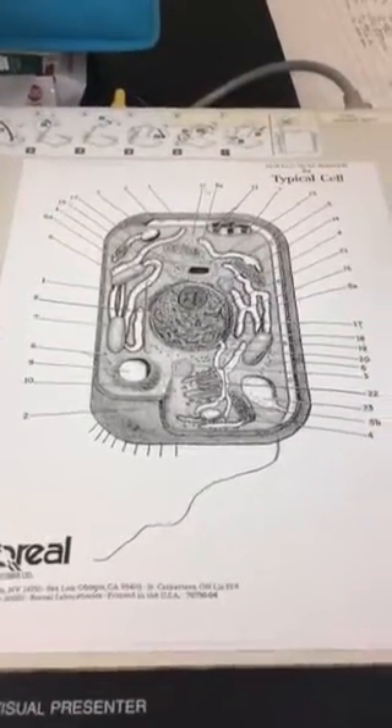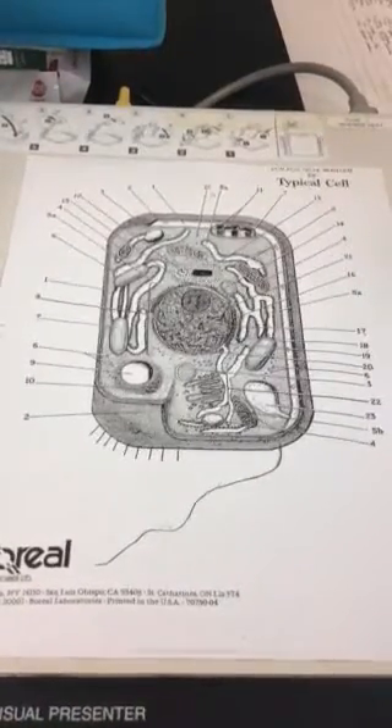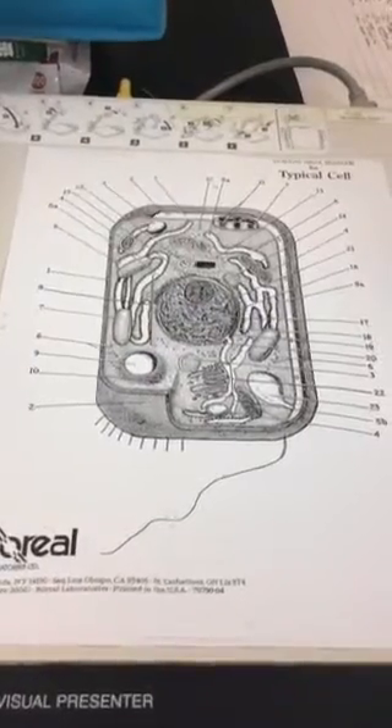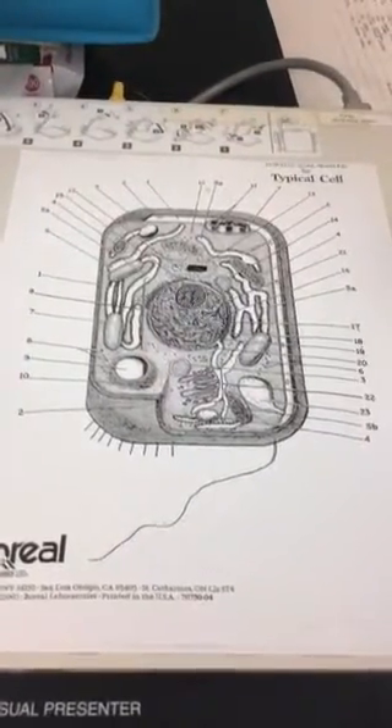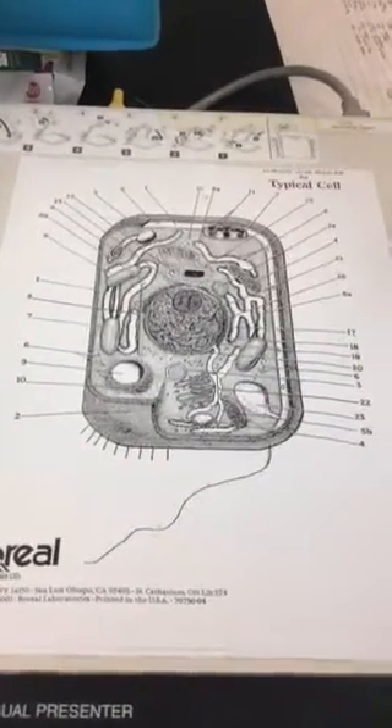The chloroplast will be green because 'chloro' means green, and all of the number 7s is what you want to color in and label. After the mitochondria, we will have the vacuole, or the central vacuole.